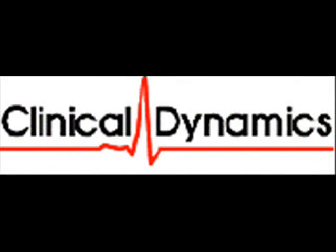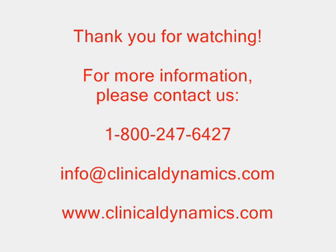We appreciate your comments on this video demonstration. For more information, please view additional video demonstrations from our library and contact us directly or by email at clinicaldynamics.com. Thank you.